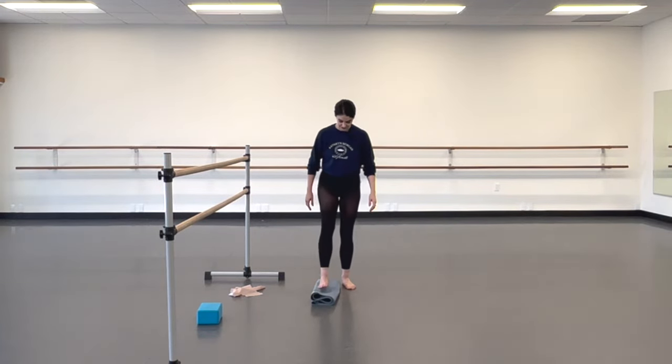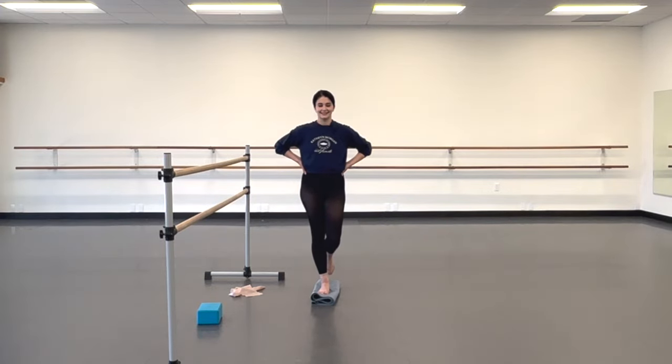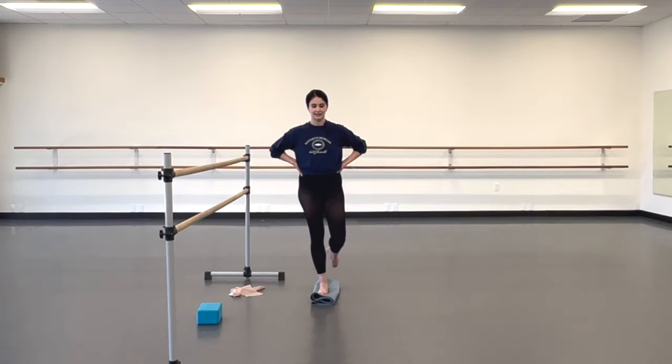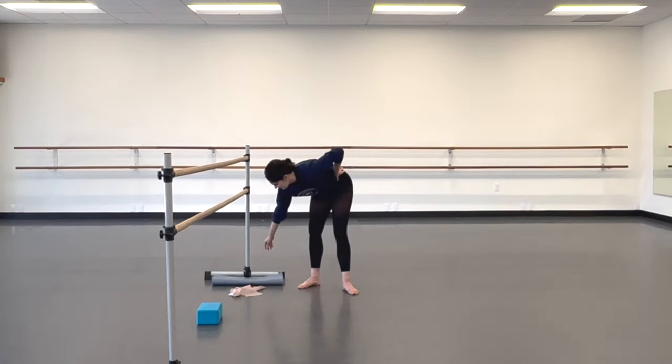I did just do a run of Third Act Sleeping Beauty, so my legs are a little wonky. Last time. One, two, three, four, five, six, seven, eight, nine, ten, eleven, twelve, thirteen, fourteen, fifteen, sixteen, seventeen, eighteen, nineteen, twenty. Good. All right, set your yoga mat aside.